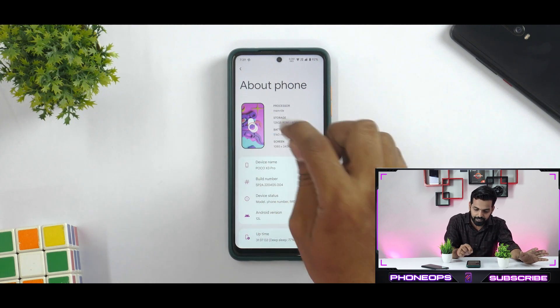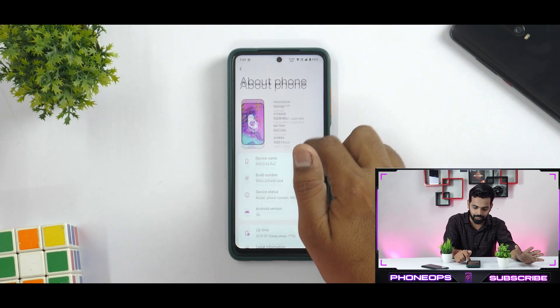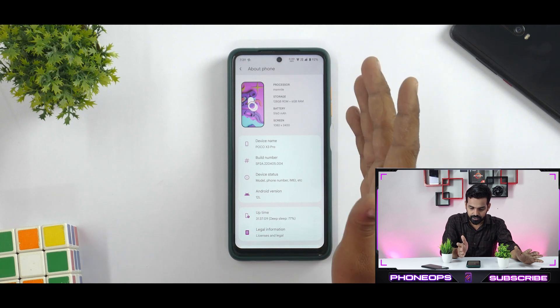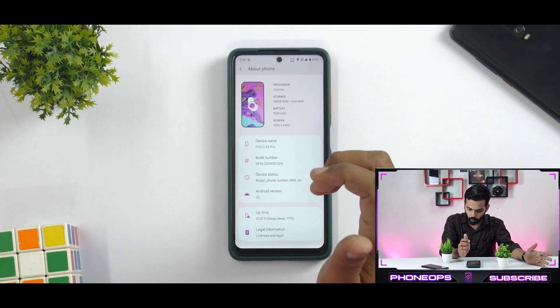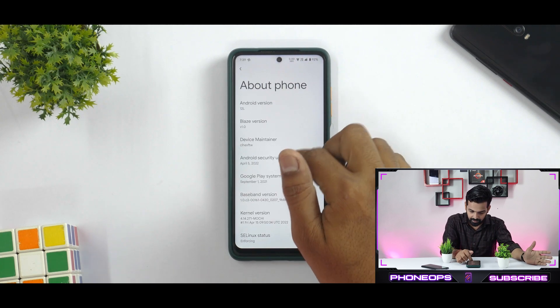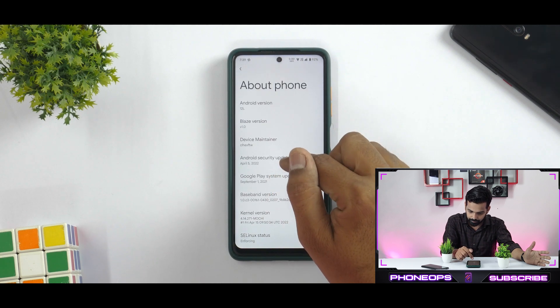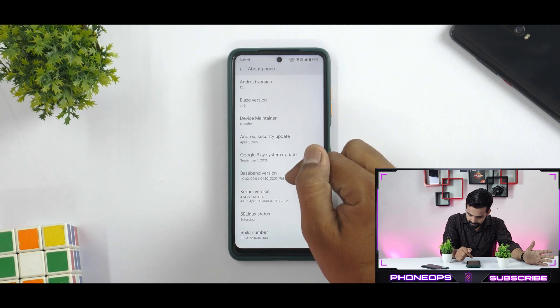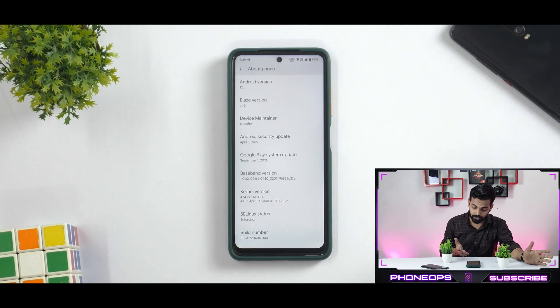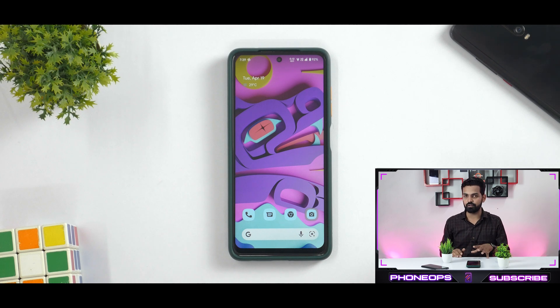This particular shape of the phone displayed as an icon over here is very nice. The processor is MSM Nile — that is probably a code name — 5,160 mAh battery, Android 12L. The security patch is the April security update, so we are on the latest. It is running the Mochi kernel, SE Linux status is enforcing. So in all probability, Google Play Store should be certified, Safety Net should be okay, and Widevine L1 certification should be present as well.